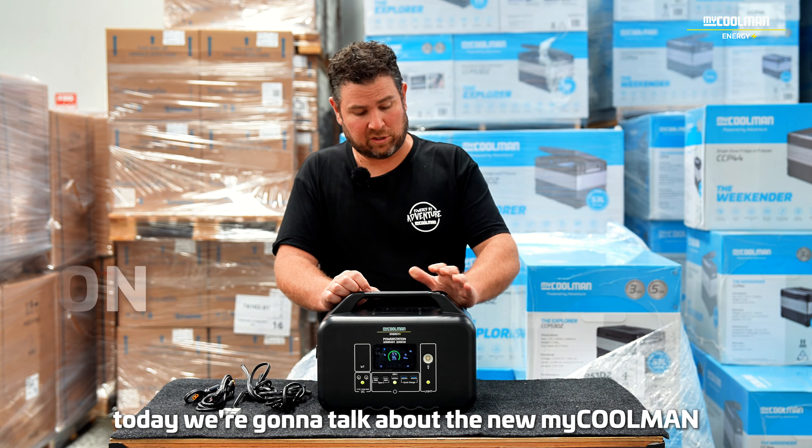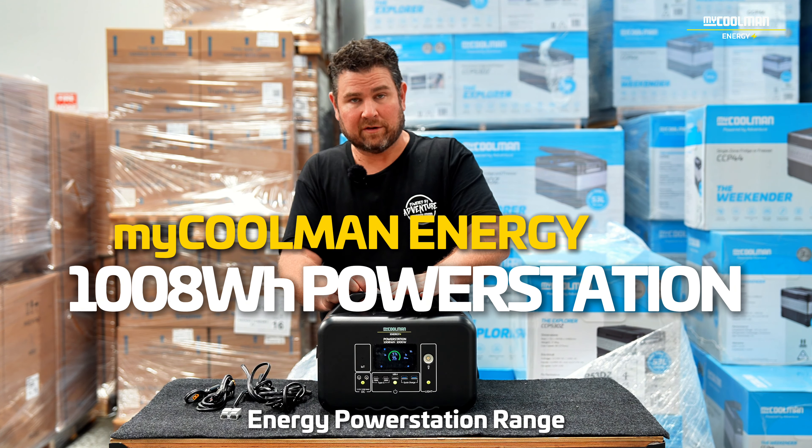G'day guys, welcome back to the channel. Today we're going to talk about the new MyCoolman Energy Power Station range.